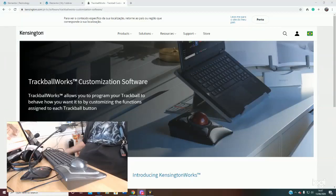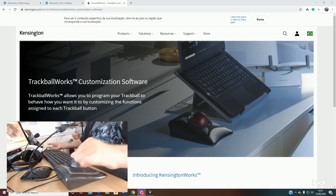Hi guys, I want to talk to you about a device that I've got and I've been using for over 20 years. I couldn't be without it, I wouldn't be without it — and that is a Kensington Trackball mouse, this little thing here that you can see.